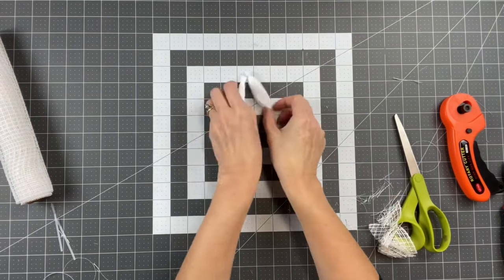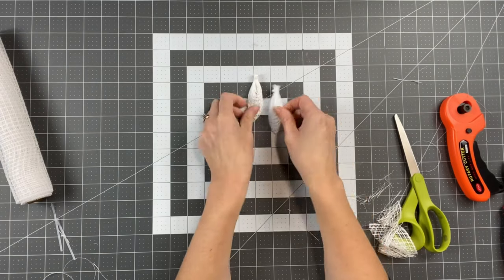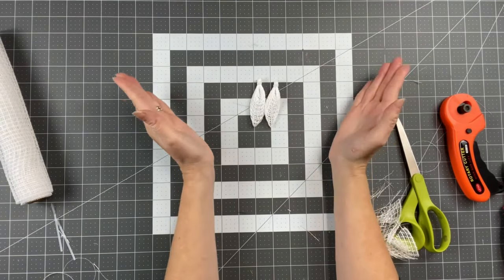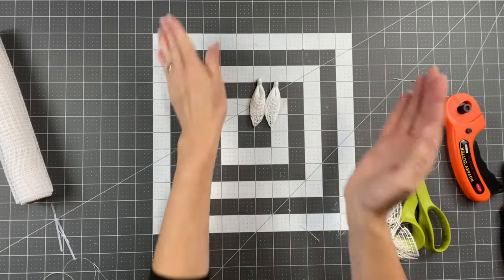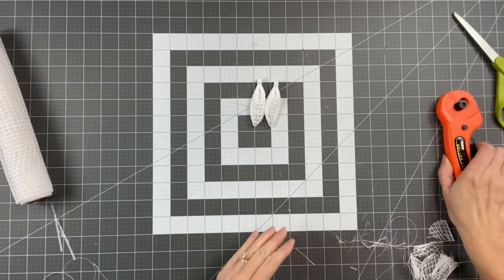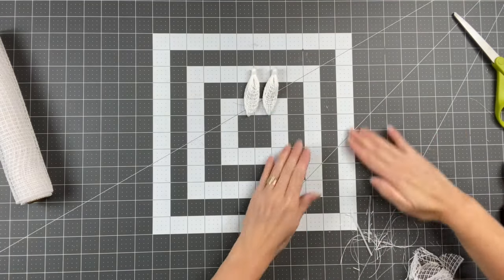We're going to have a whole lot of these. Including these two, I'm going to have 82 made, and I'm not sure if that's going to be enough. So I just know we're going to have a lot of petals with this. I'm going to clean up here and then let's get everything attached.